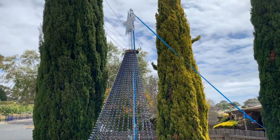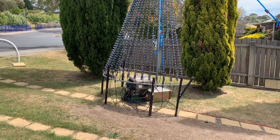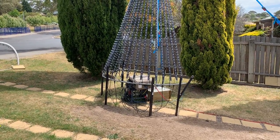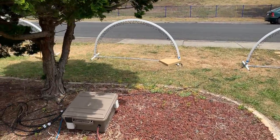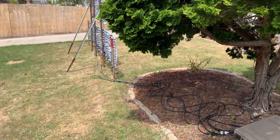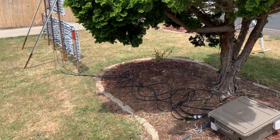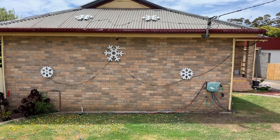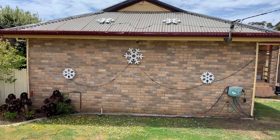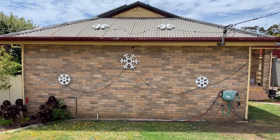We've got our Megatree, which I touched on in another little video — it's running its own Falcon F16 V3. Hope you enjoyed the little walkthrough. We've still got a bit of cable management to tidy up, but I'm actually quite happy with how this build came up on this side running our neighbour's house.